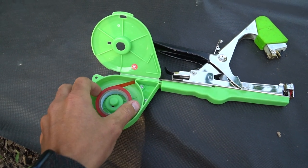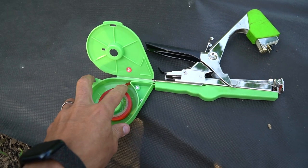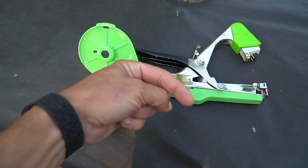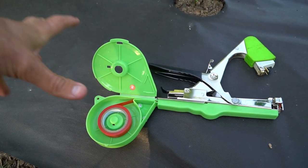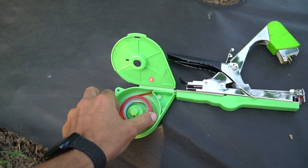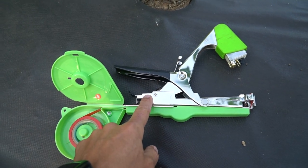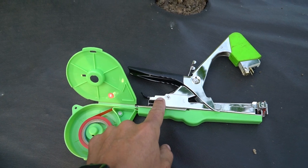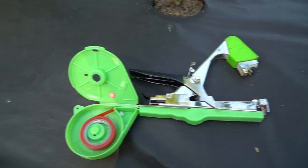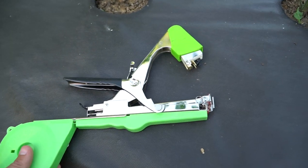You have a roll of plant tape in here and you can get all sorts of different colors — with this package I got red and blue. You can find this on Amazon; I'll leave a link in the description below. It's about 35 bucks and you can't beat it. It comes with around 10 rolls of tape and a bunch of different staples. These staples are a proprietary size for this tool — a little bit smaller than a standard staple — but all it does is pull this tape around and feed it out every single time.